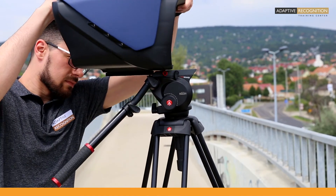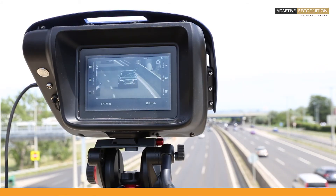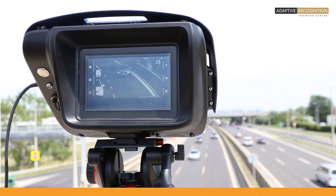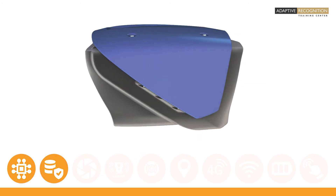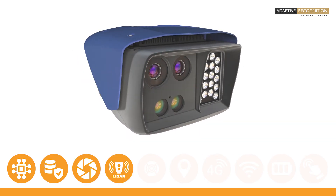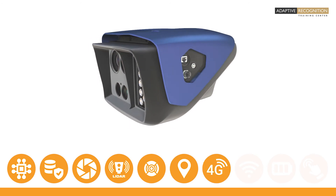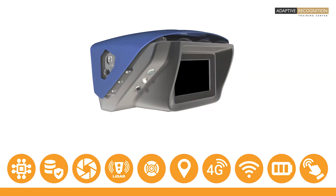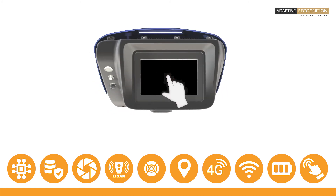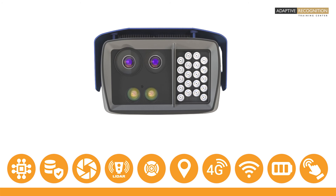Being an all-in-one device, the S1 is exceptionally compact, versatile, and truly mobile. It has built-in intelligence, storage, optics and sensors, LiDAR technology, infrared illuminator, GPS, 4G modem, Wi-Fi adapter, inner battery, and even a touchscreen. Essentially, there is no need to attach additional accessories — not even a notebook.